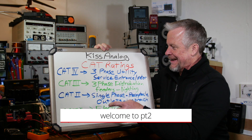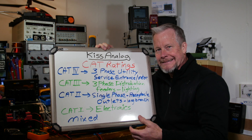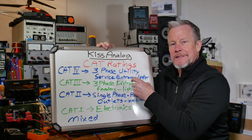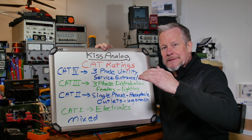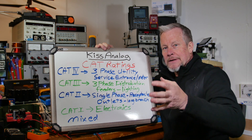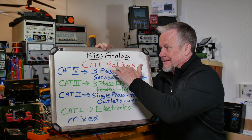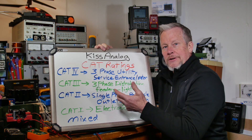Okay guys, I'm back — new board, changed the colors to make it easier to see the different lines. CAT ratings: CAT 4 is the highest rating you get. That's three-phase utility type stuff — service entrance, where the utility company drops power into your building, where the meter is. That's the scary stuff. Electricians go through apprenticeship, journeyman, masters — those guys are out there working on that stuff.